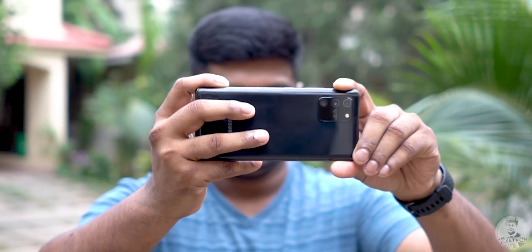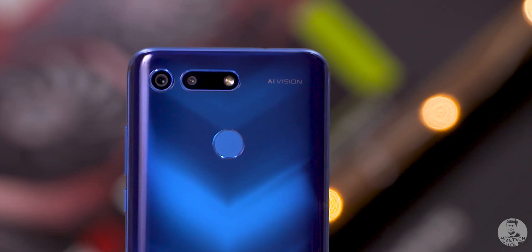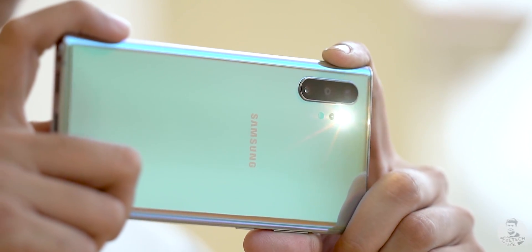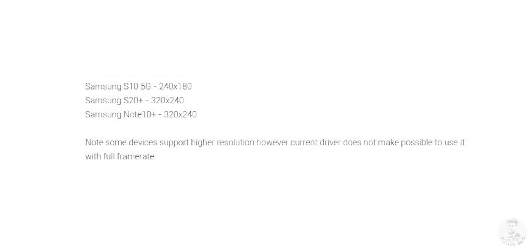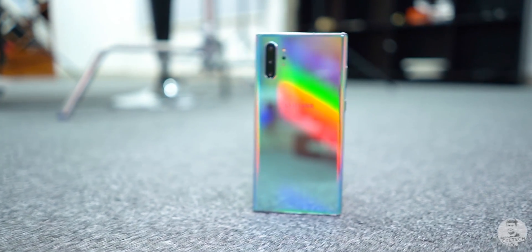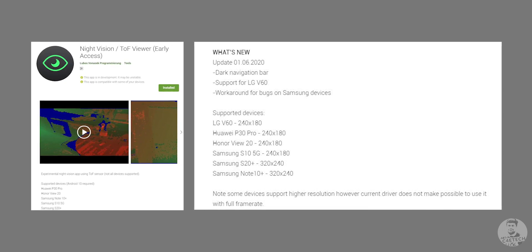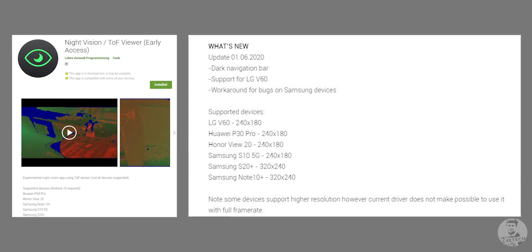Now Samsung isn't the only company to employ a TOF sensor — some Huawei phones also have them. As far as compatibility with this app is concerned, Samsung flagships like the S20, S20 Ultra, S20+, Note 10+, and even the S10 5G are supported. The S20 Ultra is actually not in the list of compatible phones, but it worked flawlessly with the app. Older Samsung devices can only display output from the TOF sensor at 240 by 180 pixels, but the newer ones are sharper at 320 by 240. When it comes to Huawei, the P30 Pro and the Honor View 20 are the only two supported, but the app is adding support for new devices fast, and a recent update got the LG V60 working with it. So yeah, you can look forward to more.